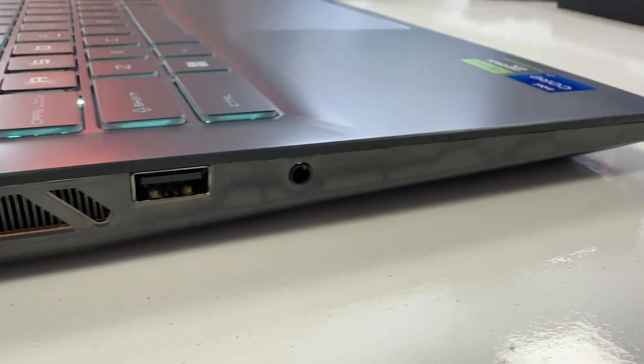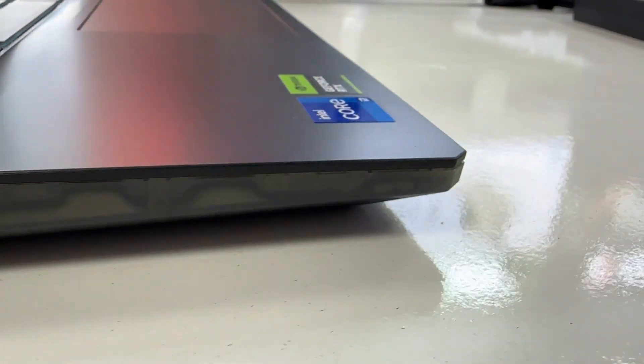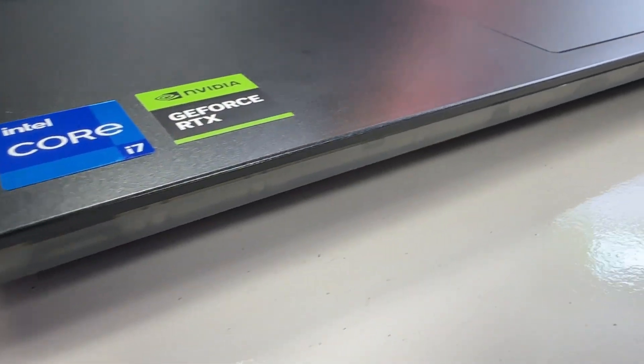The laptop offers a wide variety of ports. You get one USB-C port, a pair of USB-A ports, an HDMI port, an Ethernet port, and a headphone jack.